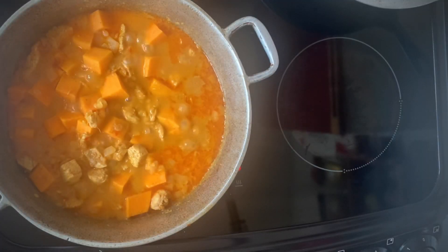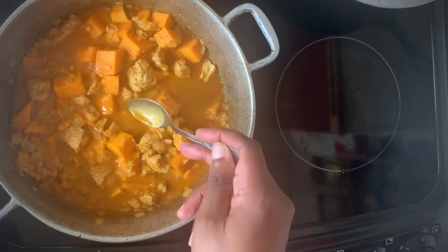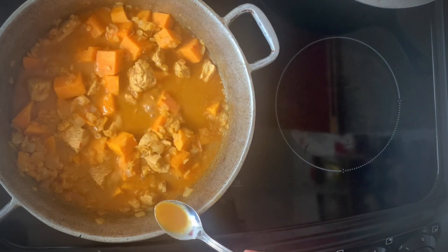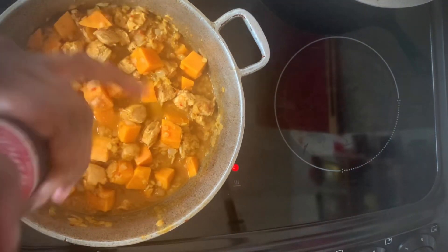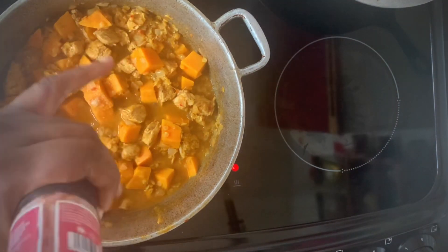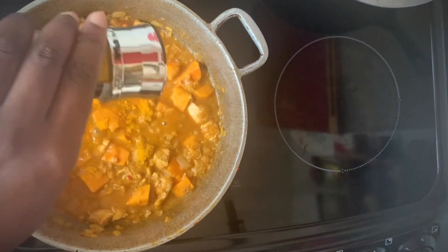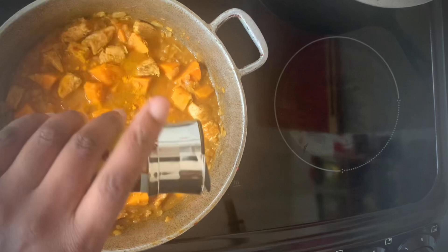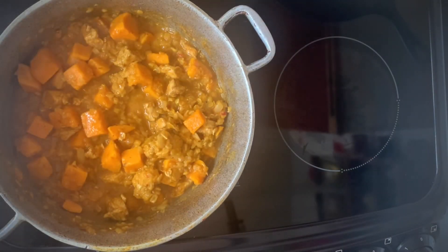Halfway through the cooking time I check the seasoning and add salt to taste and more spices if needed — I've added a pinch more curry powder. I like my sauce quite thick, but if you find it's too thick, just add a little more boiling water or coconut milk until you get the consistency you want. Then I'll pop the lid back on and allow it to cook some more.